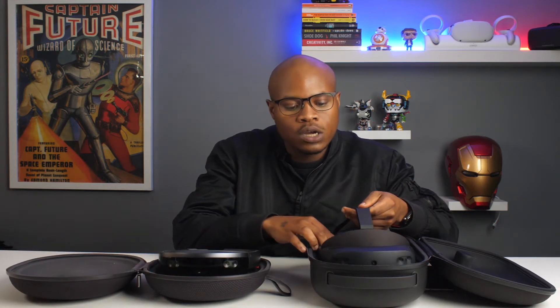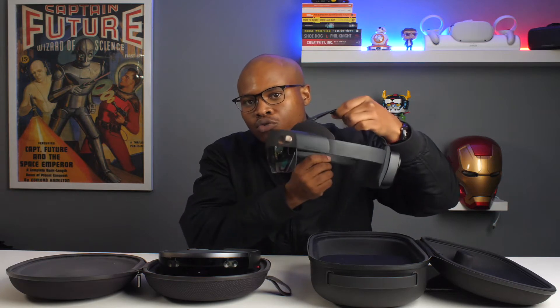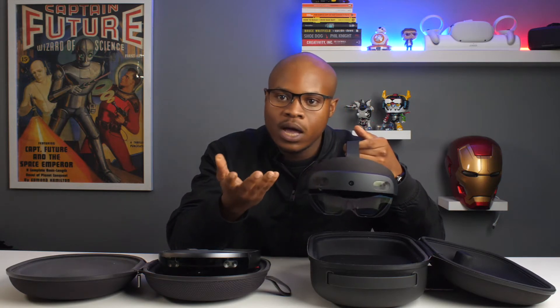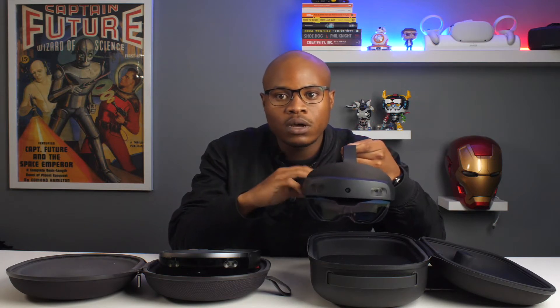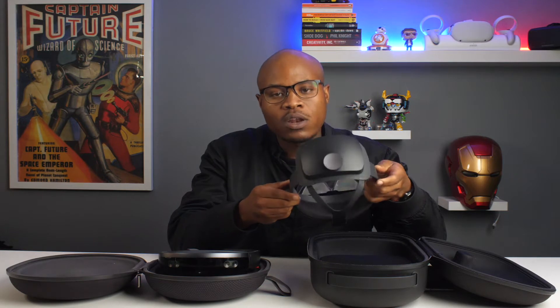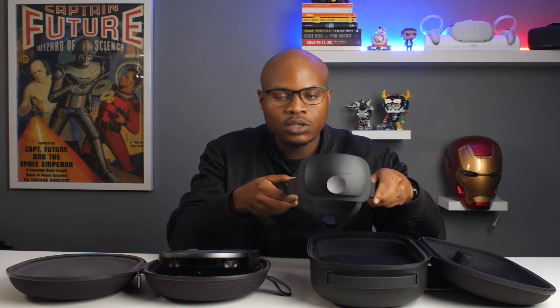Jump forward three years to the HoloLens 2 — with the better field of view, you don't have those same issues. It doesn't have a little controller. You actually just use your hands. It uses gesture control, hand tracking, and also voice activation, so they solved a lot of the issues from the first iteration.